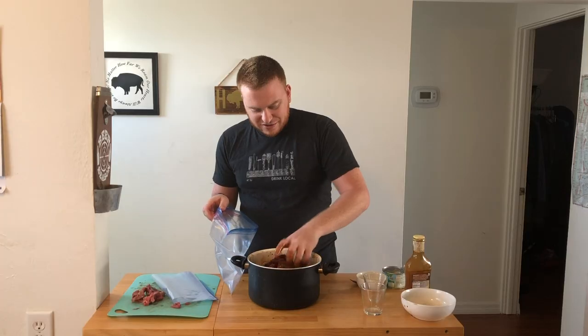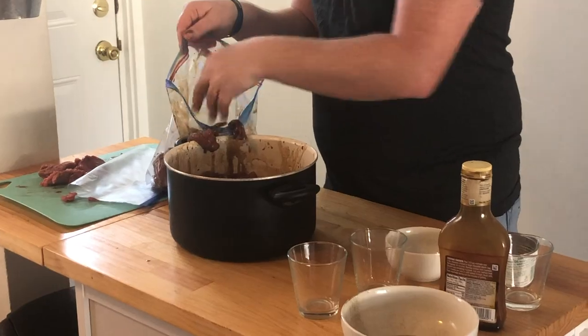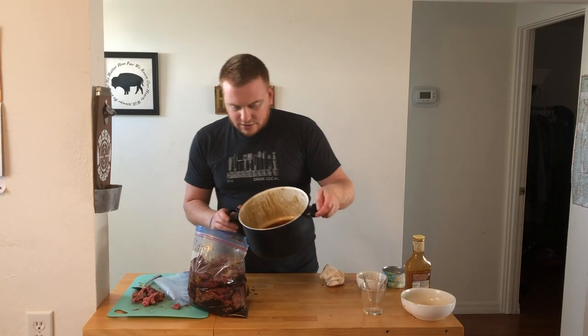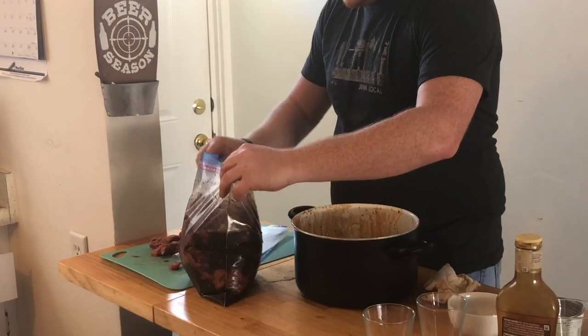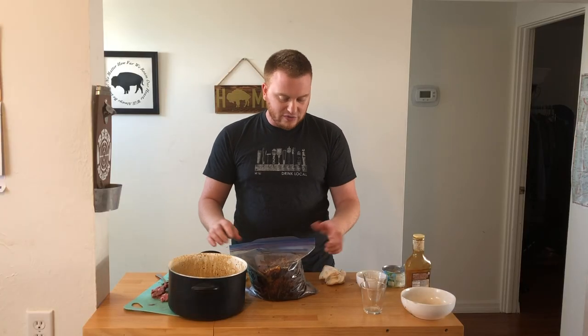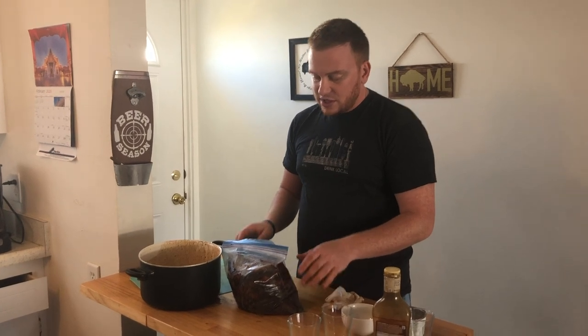Now we can just bag it and put it up in the fridge. Get your pineapple chunks too — you don't want to leave those behind. Then dump all the extra marinade right on top. We're going to put this in the fridge, let it marinate overnight. Be sure to move it around a little bit, really make sure that marinade covers all parts of the beef jerky. We're going to come back tomorrow, lay it out on the grates, then pop it in the smoker.